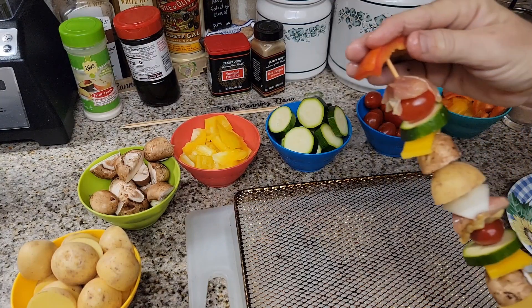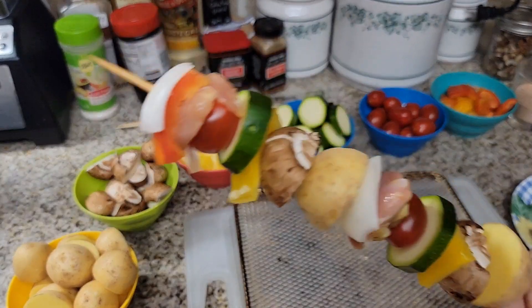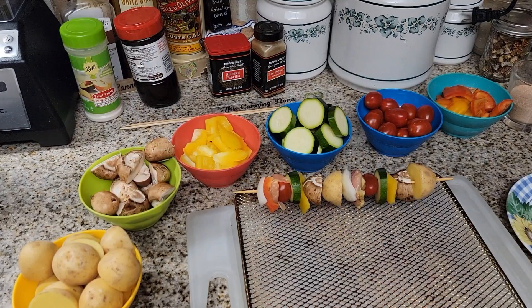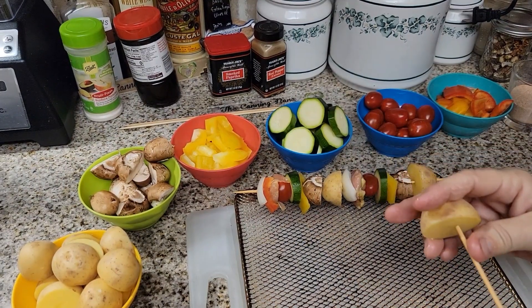I think I forgot the red onion on this one — I'll do it right the next time. There you have it, one already put together — how cool is that! I'm going to show you how to do one more as a vegetarian one.